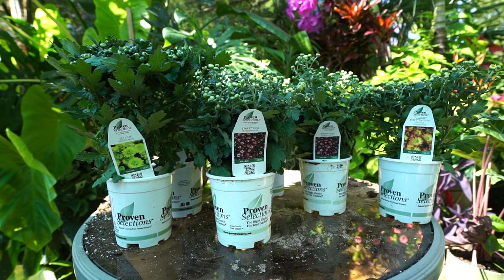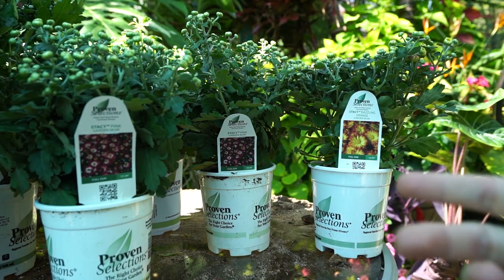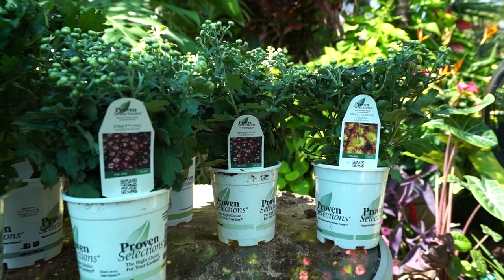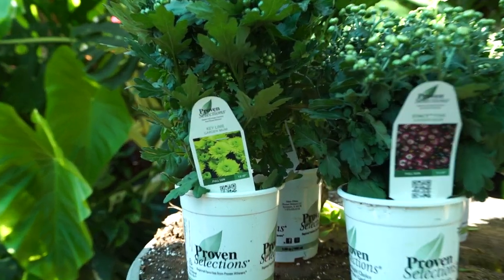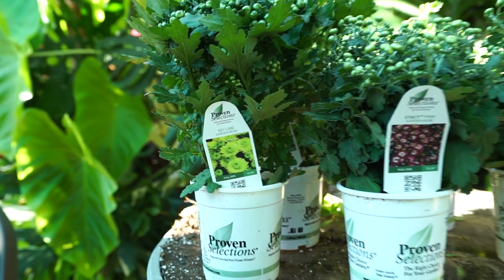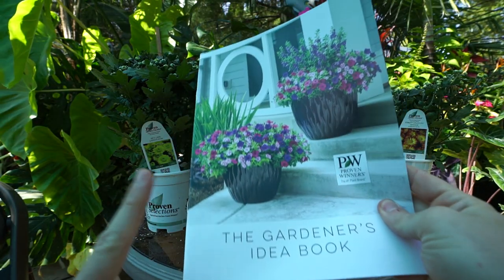I hope everybody's doing well! Comment down below — tips, tricks, suggestions, favorite mums, favorite colors, how you work them into your planters or gardens. I'll also be posting pictures on my Instagram as they start to open because I'm very excited, so there will probably be an obnoxious amount of pictures coming — especially from this Key Lime. That green flower is just pretty unique and fun.